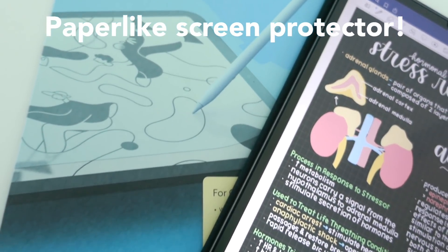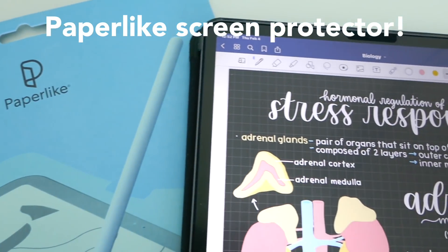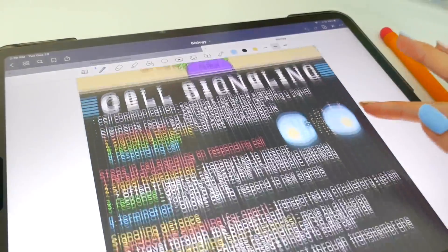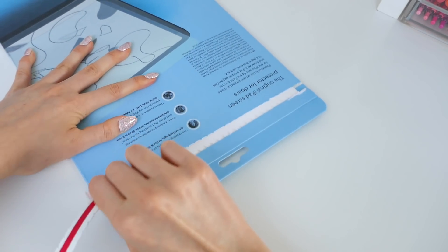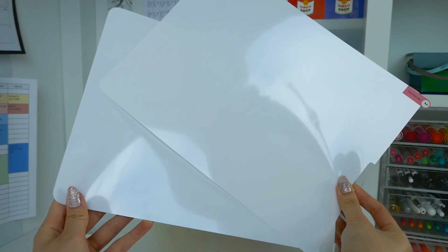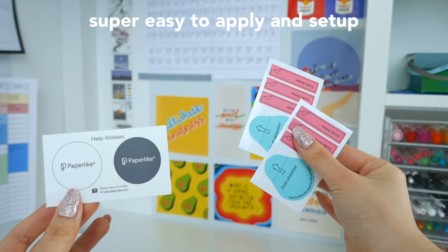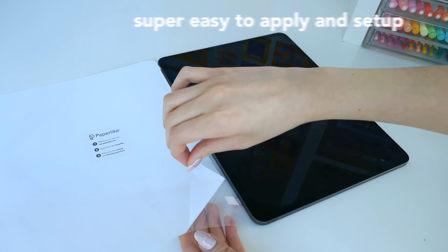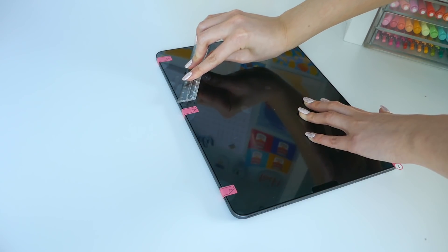I'm super excited to show you the sponsor of today's video, which is Paperlike — huge thank you to them. Paperlike is the best screen protector out there. I've been using this for over two months and I'm absolutely loving it for so many reasons. The setup is so simple: it comes with two different screen protectors just in case you mess up, comes with all the materials and easy instructions, and is super easy to apply. It has a natural paper sound, which feels very similar to writing on paper, plus you can write much neater with it.